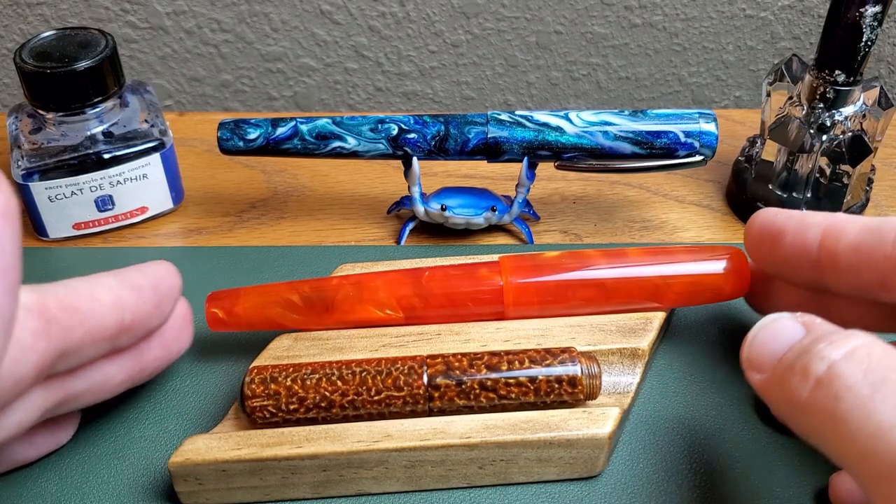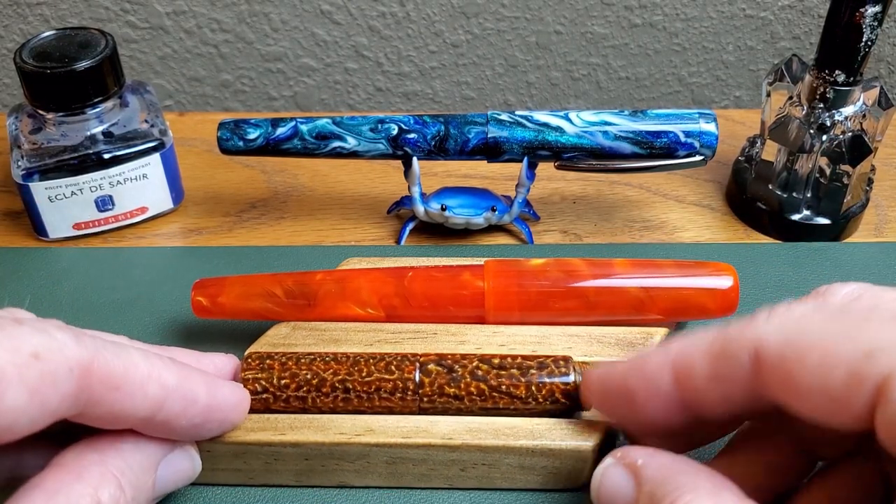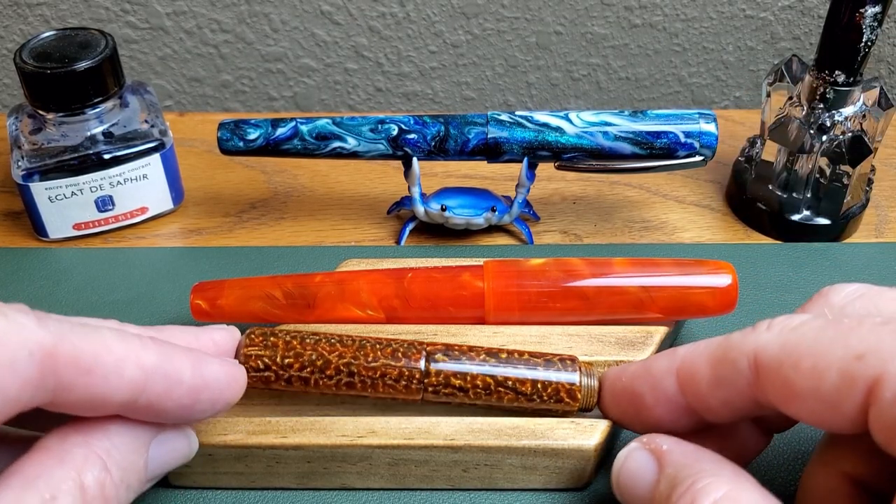No offense, Mr. Banu Penholder, but horizontal is better for most fountain pens. I'll explain that more later in the review of that Banu.